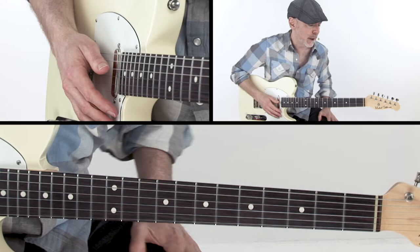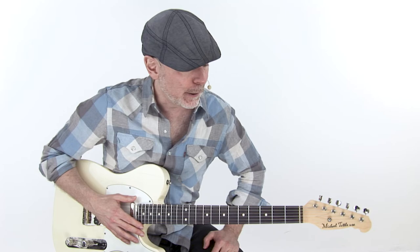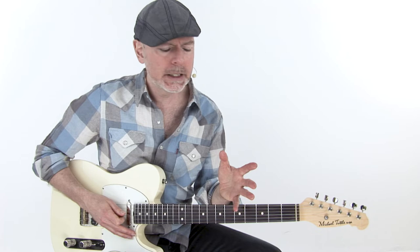Now in a tune like this, it's real traditional — a Chicago blues classic. Eric Clapton did it with Derek and the Dominoes. It's kind of one of those tunes that everybody does. So I want to show you how to play a real basic sort of boogie-woogie version of it that Guitar One would play.